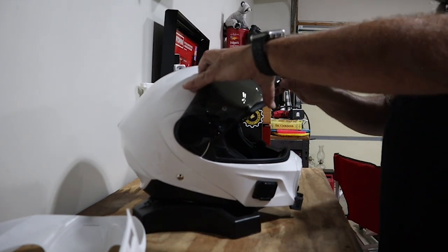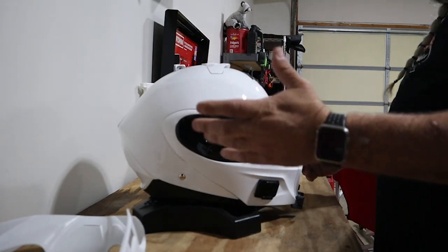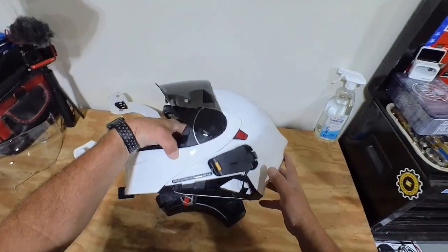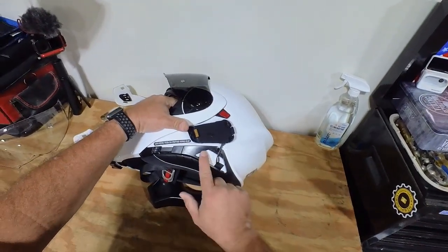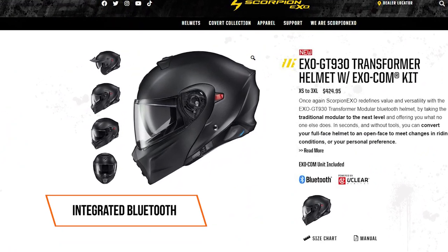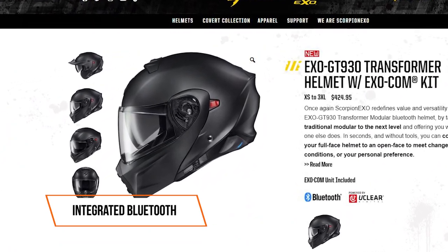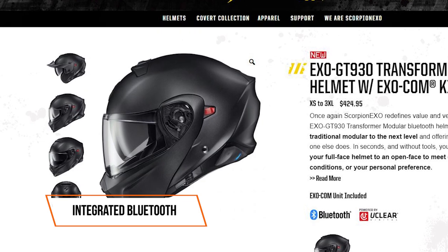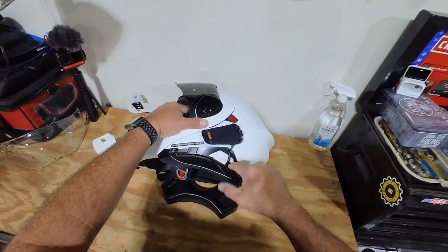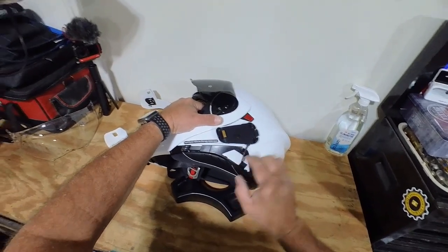Everything seals really well — this has got to be one of the quietest helmets I've had in 30 years. Now let's talk about the Bluetooth, because they advertise this as a Bluetooth helmet. There's a little lid here and they have a Bluetooth unit called the EXO-COM, made or powered by UClear, that goes in here.